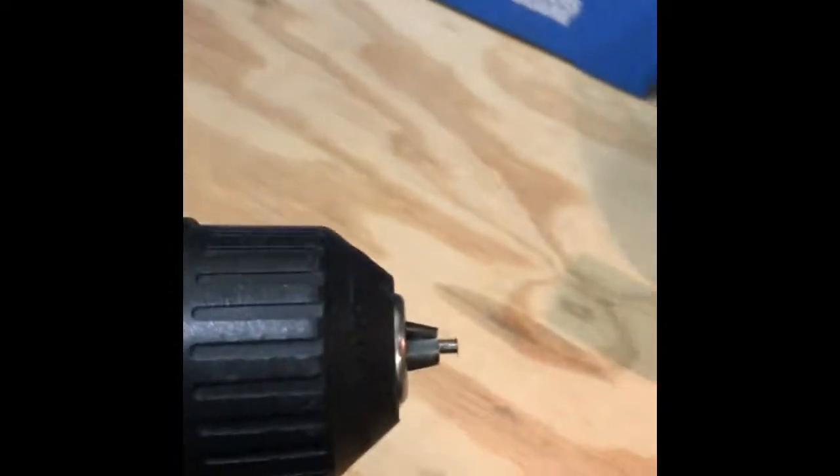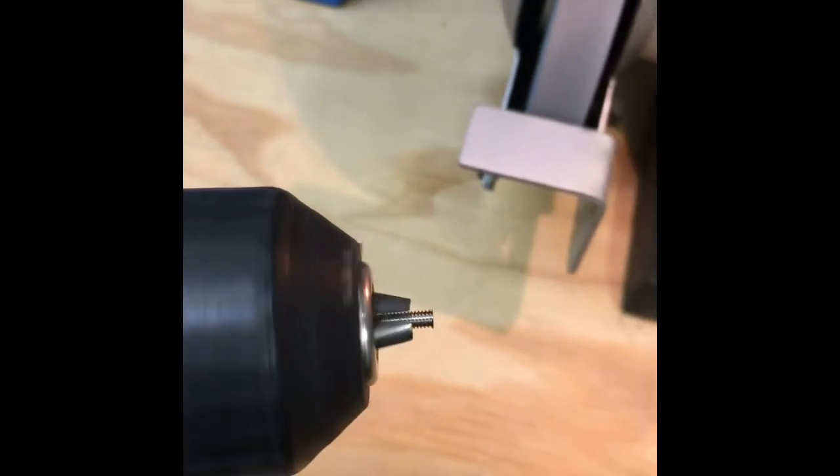We're just going to go straight in on the bench grinder while the screw is rotating, until we get all that excess material ground off. Now let's get this in focus — we've got the ink off.